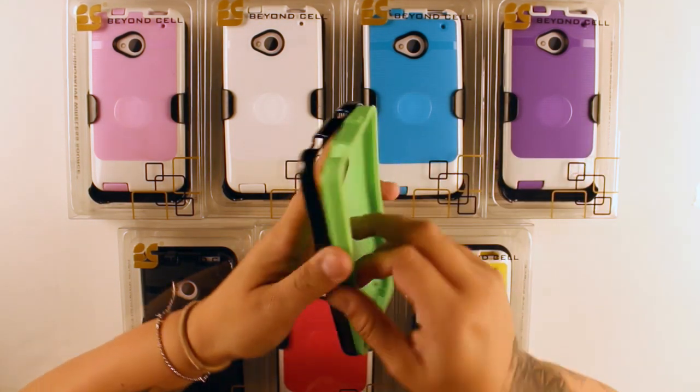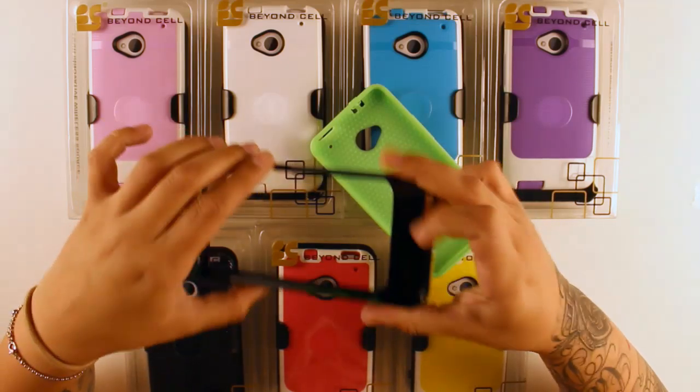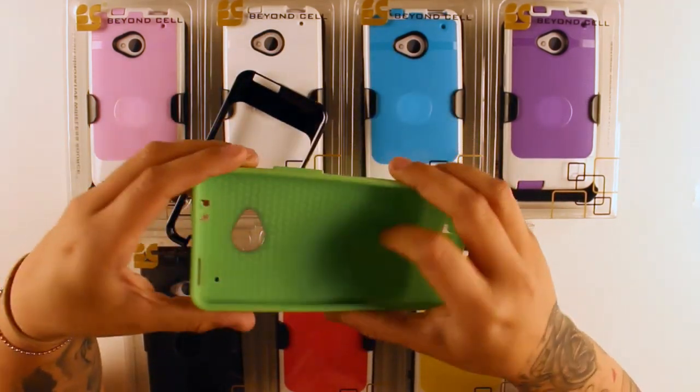The InFlex case is made from two different materials: polycarbonate and TPU.